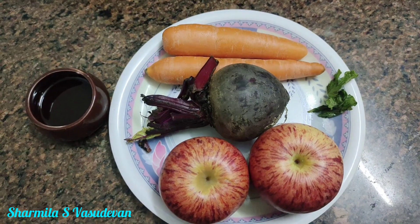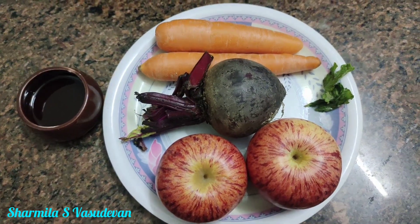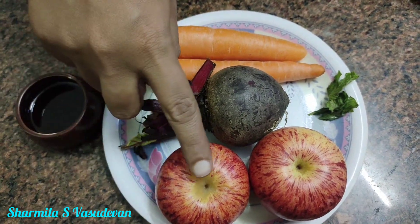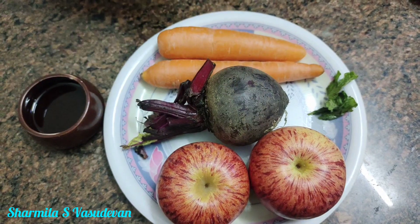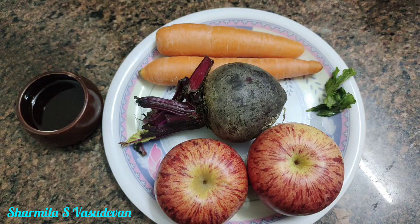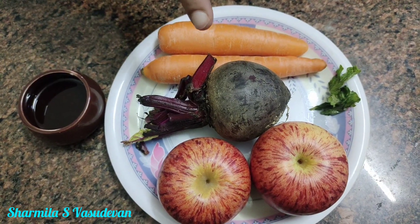Let's see. A, B, C juice. Add 2 apples, 1 beetroot, 2 carrots. The beetroot is less — just 1 beetroot.